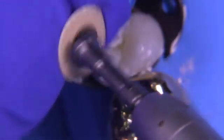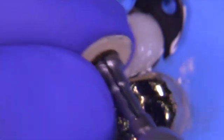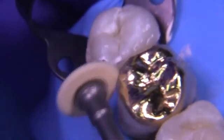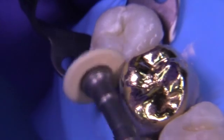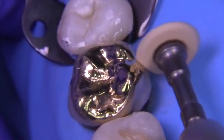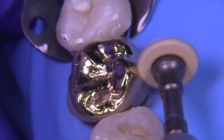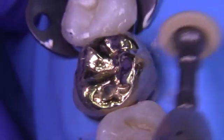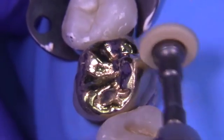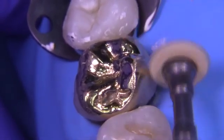Notice how we take the disc, flip it around, snap it back into the mandrel, and sometimes change the direction of the motor so we're always spinning from gold to tooth. In a macro sense the disc doesn't need to travel from gold to tooth — I'm moving it mesial-distally — but the spin is always going from gold to tooth. If we go the opposite way, it just doesn't seal the margins as well.